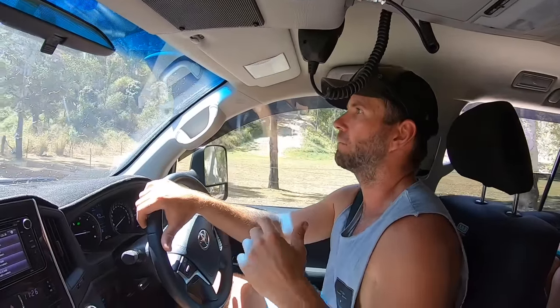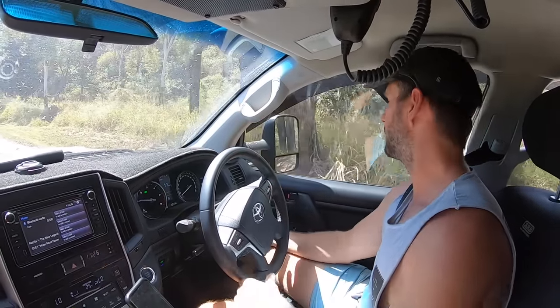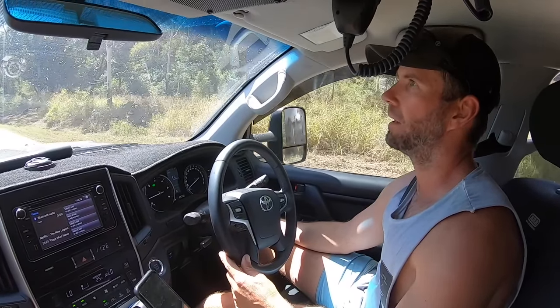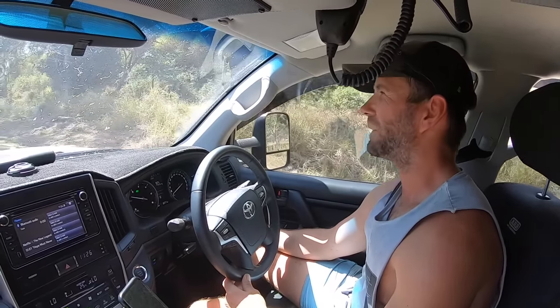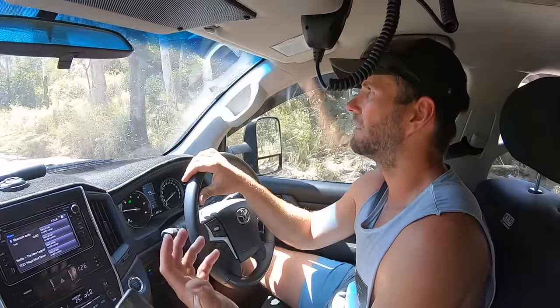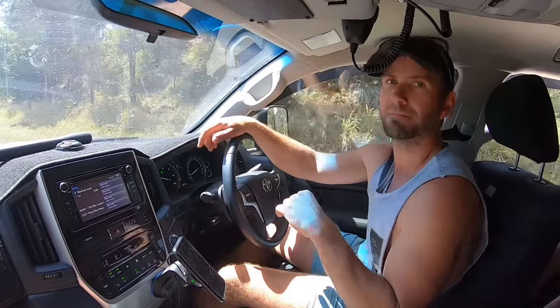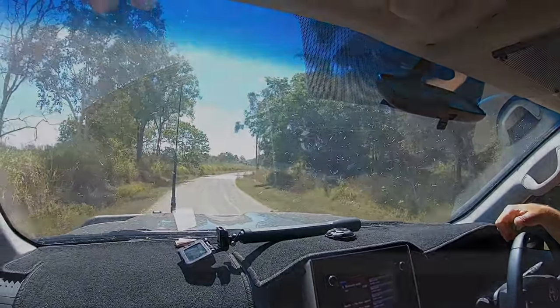We're hooked up, done our walk-around, and we've just hit the road. First thing I do leaving a campground is check my brakes. At low speed you probably won't feel if they're working, so press the manual button on the brake controller and feel the brakes pull up. Adjust them to where you want them. I like mine around two and a half to three, but it depends on your braking system - drum or disc brakes, the weight of the van. Find your happy spot and make sure you check it before you hit the road.